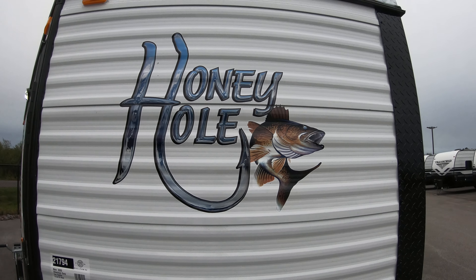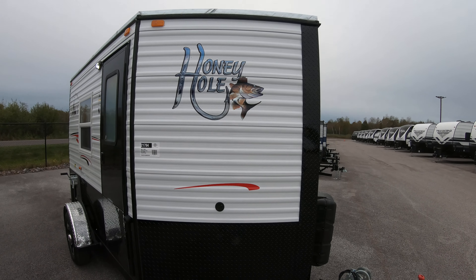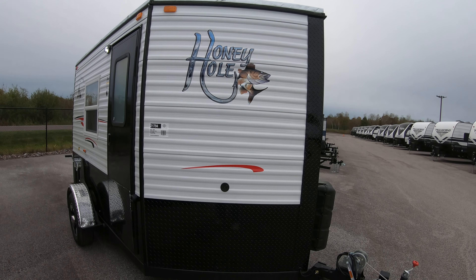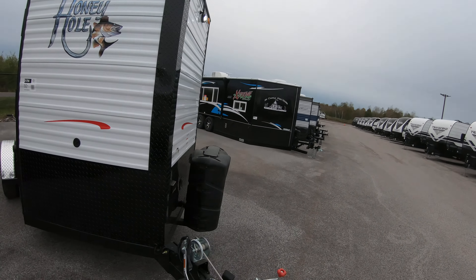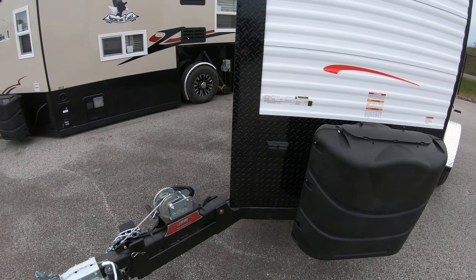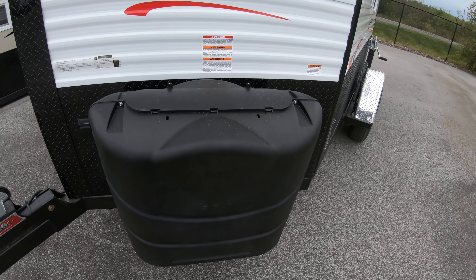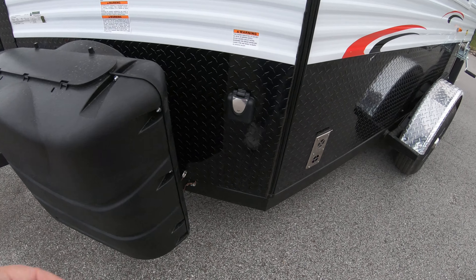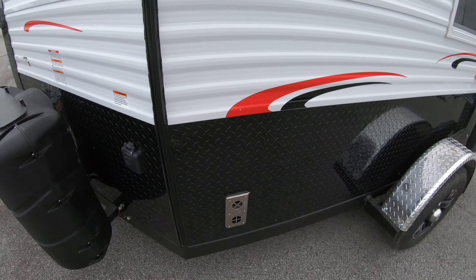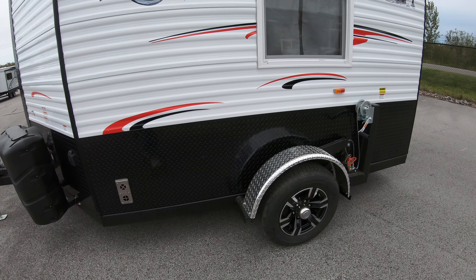Here's the Honey Hole logo — love this logo, absolutely fantastic. This is a six-and-a-half by ten foot unit, white and black, really pretty, really simple. Going around the outside, it's a hand crank unit. You've got a couple of 110 outlets here, your two 30-pound propane tanks that we fill up for you before you go, and your 30-amp service here.